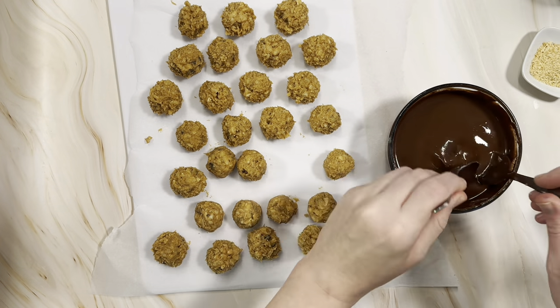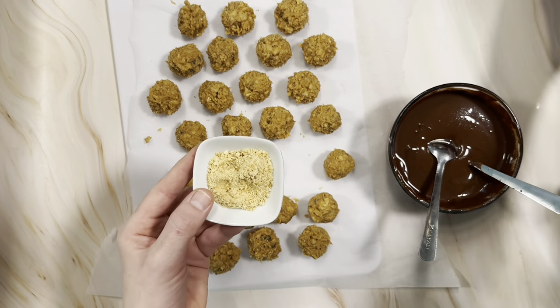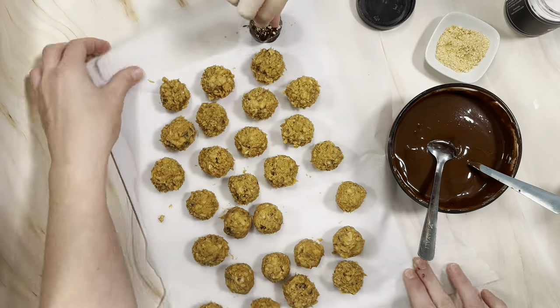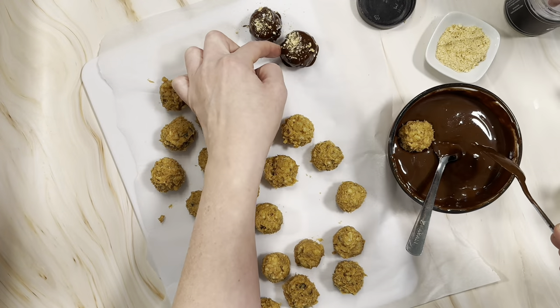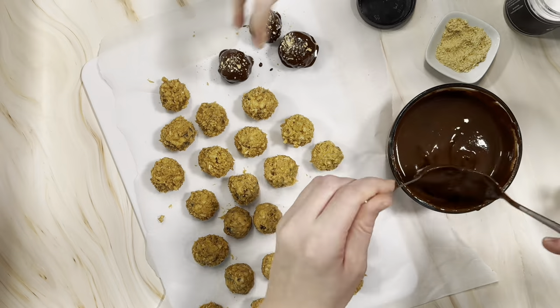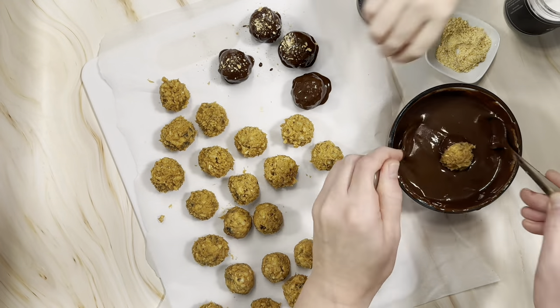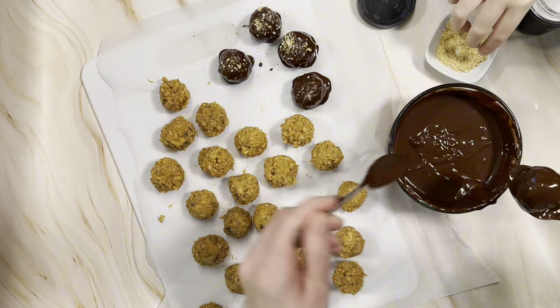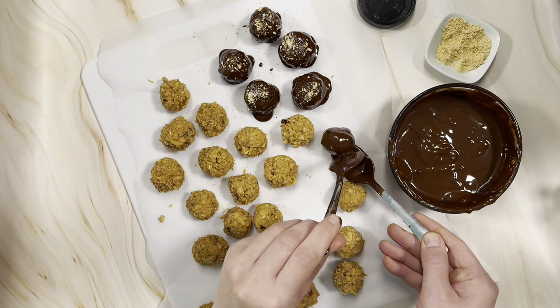I like to grab two spoons or two forks — forks are nice because they let the excess chocolate drain out. Working one at a time, you dunk the ball in, spoon some extra chocolate over top, then pull it out and transfer it back and forth between forks or spoons to get the excess off before placing it on the tray.